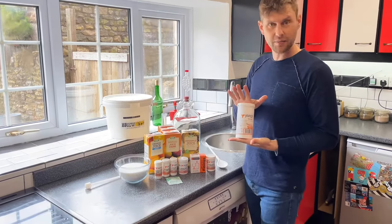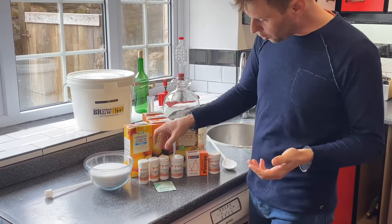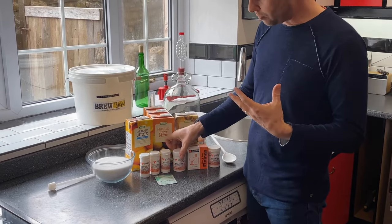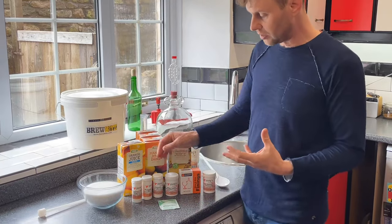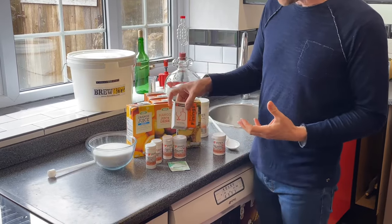We're also going to need a few other bits and bobs. First of all, something to sterilize everything — cleaner sterilizer. We've got some pectalase, which will help make sure it's a nice clear wine at the end. We've got some tannins to add a little bit of extra body and flavor, and then yeast nutrients and all-purpose wine yeast. And then later on, so that we can clear it, we've got some fermentation stoppers, some Camden tablets, and some finings.